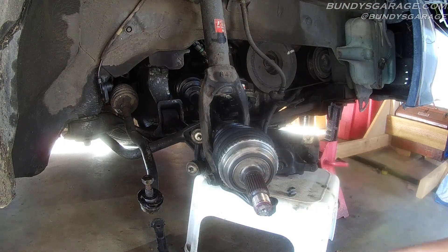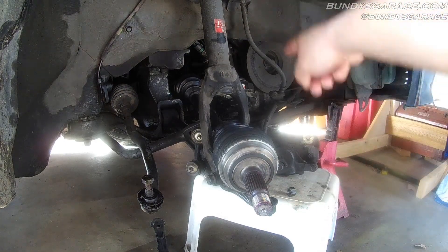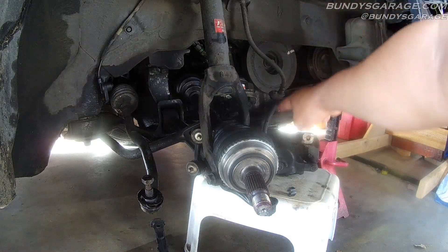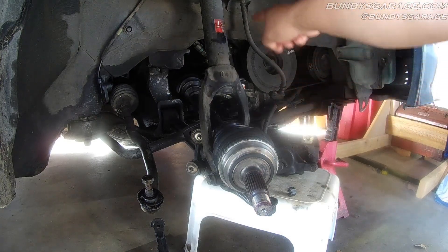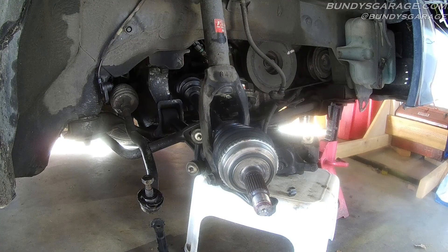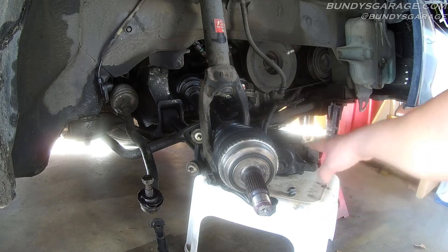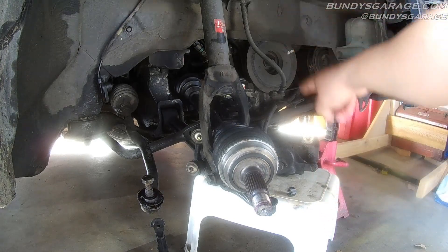We've got the new axle in. Don't ever let your brake caliper just hang by the brake hose — you'll put undue tension and stress on the brake hose right here. It could rip and give you problems, or it could have micro cracks in it, and then you'll have problems down the road with failure of the brake line. Nobody wants brake line failure going down the road. I've got this little stool right here I'm placing it on. Or you can get a bungee cord wrapped around the upper control arm and hang it from there.